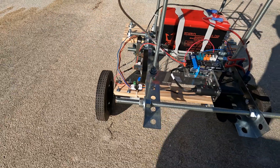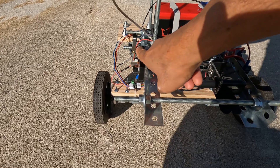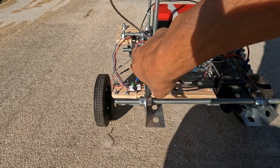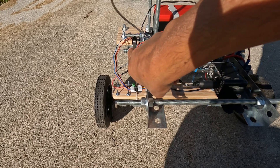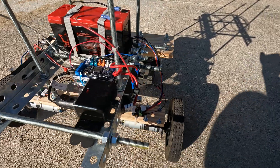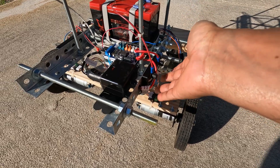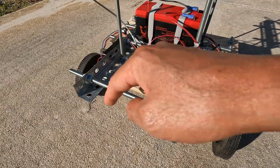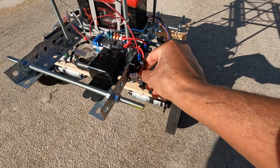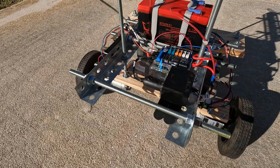My reasoning was that I didn't want this space to be the only means to cut off the circuit, because if I were accidentally handling the robot this could be an easy short situation and a shock hazard. So I placed two switches to make it more unlikely to complete the circuit by having both switches shorted out.